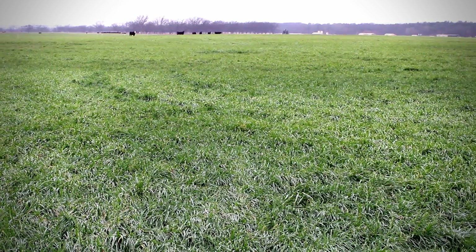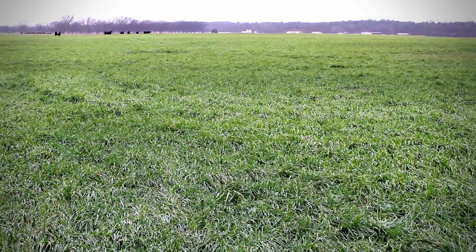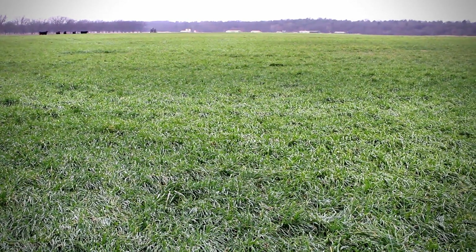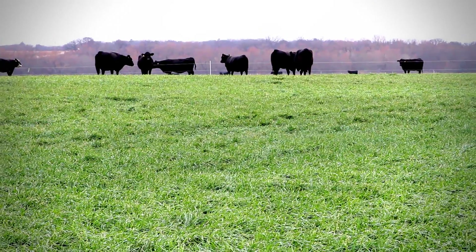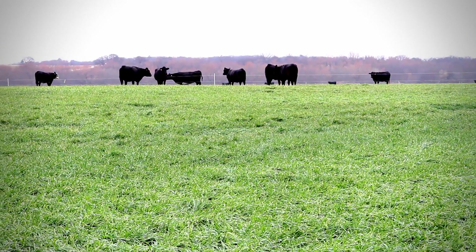We have a research program at the Noble Foundation focused on improving beef cattle efficiency on pasture, and a key component of that is the ability to measure how much pasture is available to animals and eventually how much forage an individual animal is consuming. One of the first steps in doing that is to improve the accuracy with which we can measure forage in a pasture.